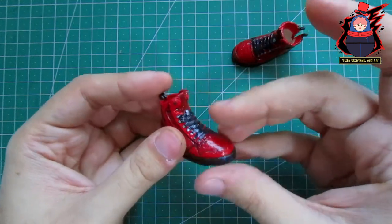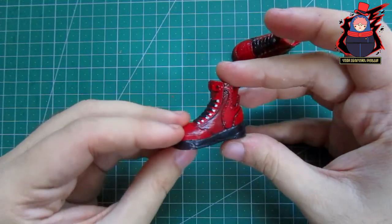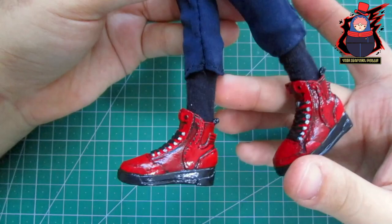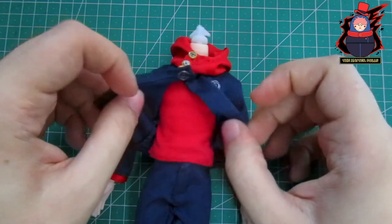Seeing them from a different angle, they actually look like the shoes of Deku from My Hero Academia. For the final clothing touches, off camera I made the black stockings he wears under his uniform and the red shirt he wears inside — for the details, you know.